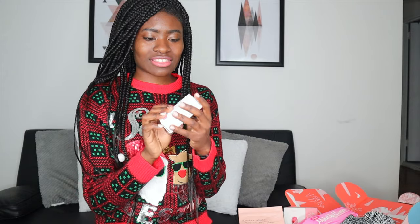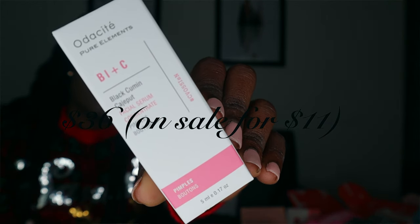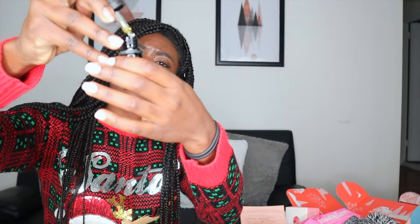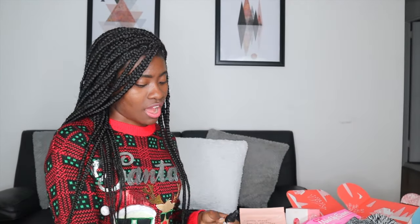I got the Audacity Pure Elements Bi Plus C — it's a black cumin-based serum, basically something for pimples. Formulated especially for problem skin, this serum helps reduce the appearance of blemishes. Two to three drops morning and night is all you need. It doesn't smell bad, but it smells like something you'd put in your food — it's the highest grade of cold pressed olive oil, by the way.